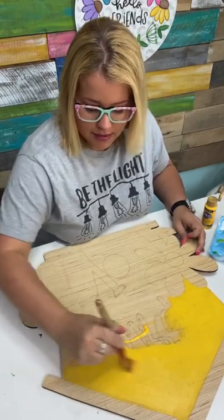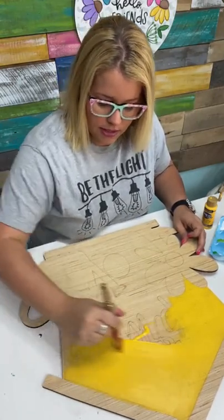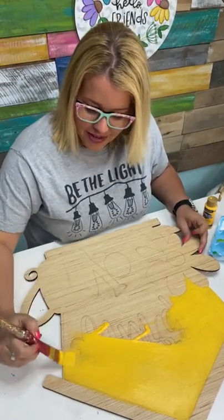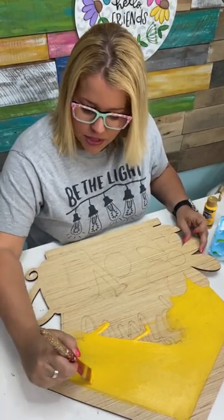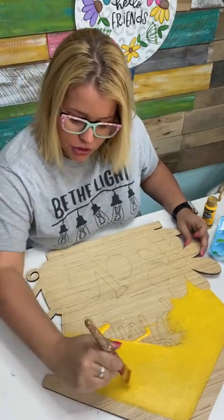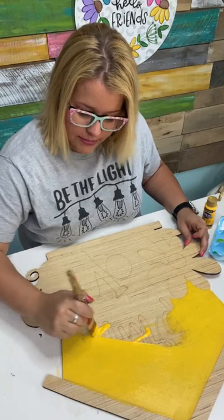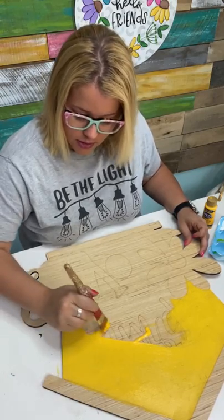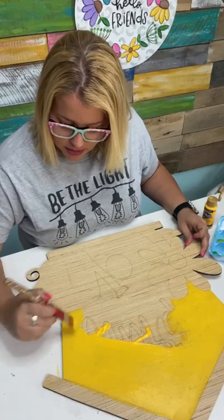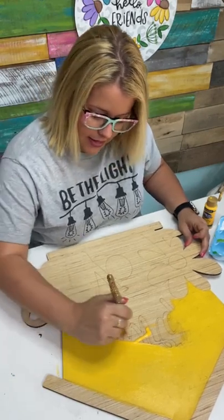Everything you need is inside that Facebook group. Be sure and sign up if you haven't yet. If you don't have a wooden round to paint on, we have those for sale in our shop, but you could also cut your own — it just needs to be 18 inches in the circle. Or you can get one at your local craft store like Michael's, Hobby Lobby, Joann's, or places like that.